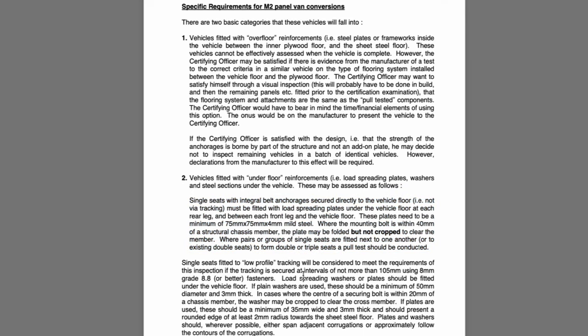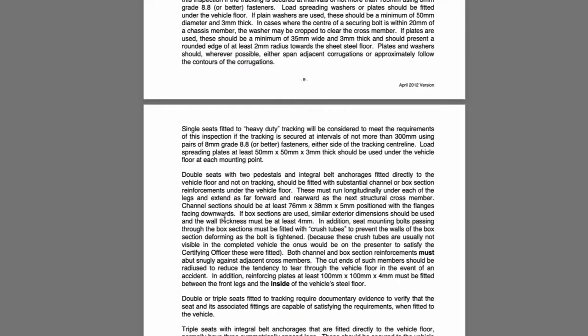If you read on, it talks about the additional requirements if it's a double seat that's been installed, and specifically recommends that channel sections should be used. These dimensions are given at 76 millimetres by 38 millimetres by 5 millimetres with the flanges facing downwards.